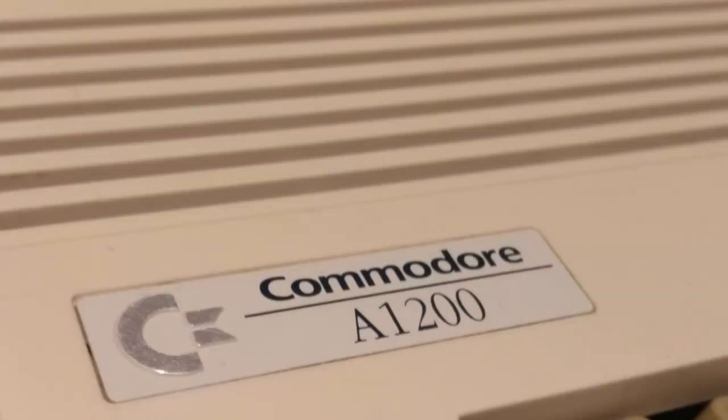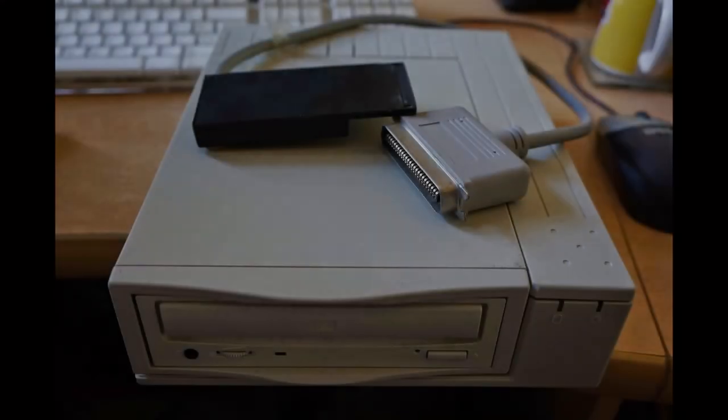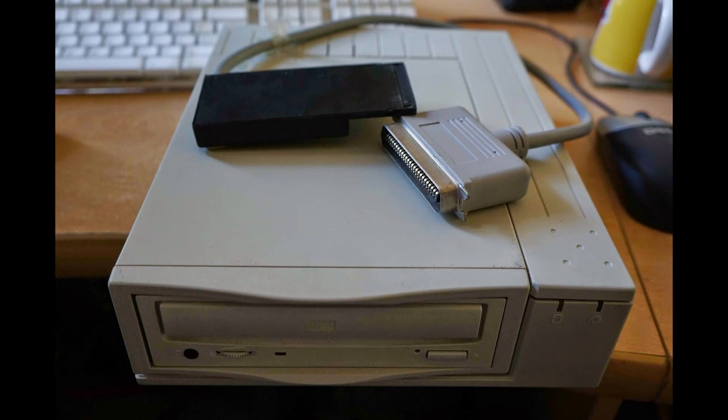Today we'll look at my A1200 that I've owned since 1993 and add in once again CD-ROM support. Around 1996 I was lucky that my parents bought me a CD-ROM upgrade for the Amiga. It was a SCSI Squirrel interface, similar to the one that's pictured.